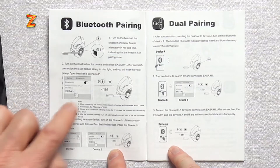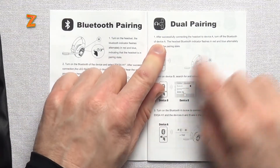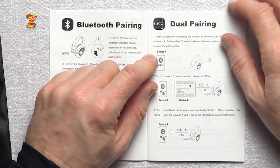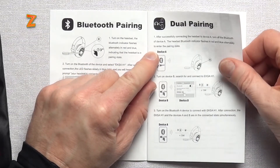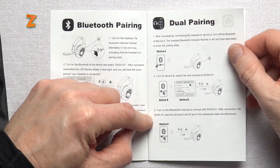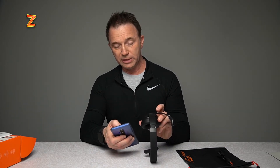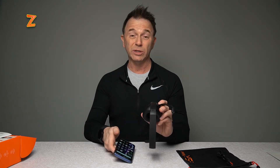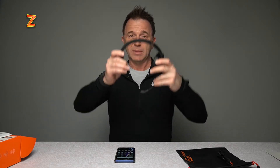Bluetooth pairing is pretty straightforward, and it explains carefully how to do dual pairing — so you can connect this with your phone and with your laptop, for example. I like that feature a lot. It's pretty simple: you just turn off the Bluetooth on device A, reconnect it to another device, then turn device A's Bluetooth back on and you're connected to both devices. I'm going to connect my device now — Bluetooth pairing, pair a new device. It's right there and ready: EXA-1 pair. That was a super fast connection, really impressive.